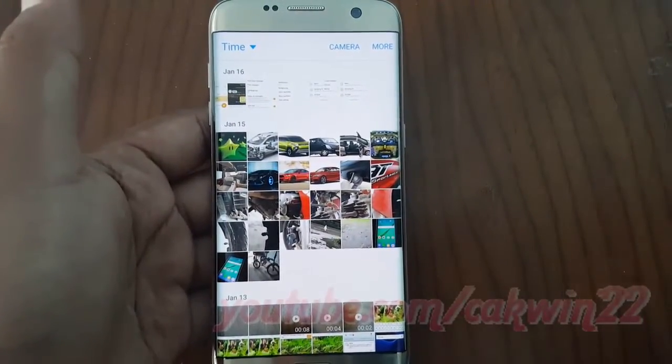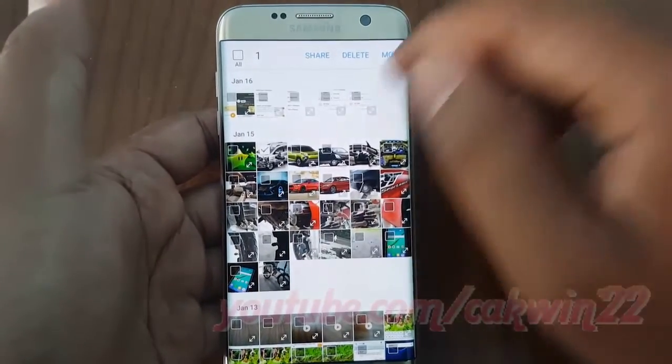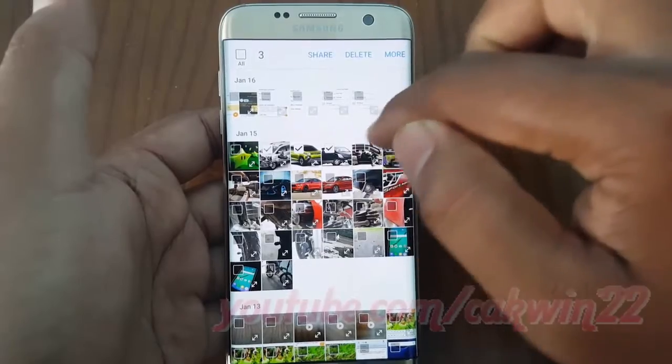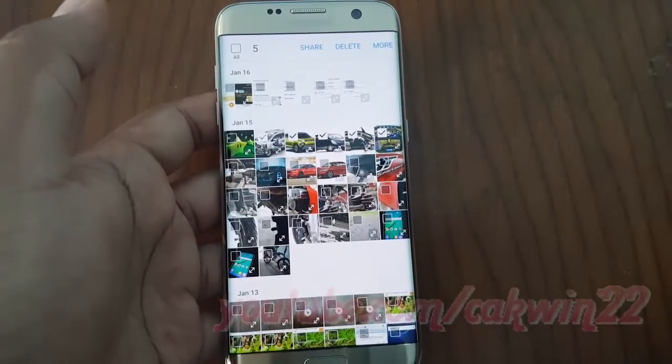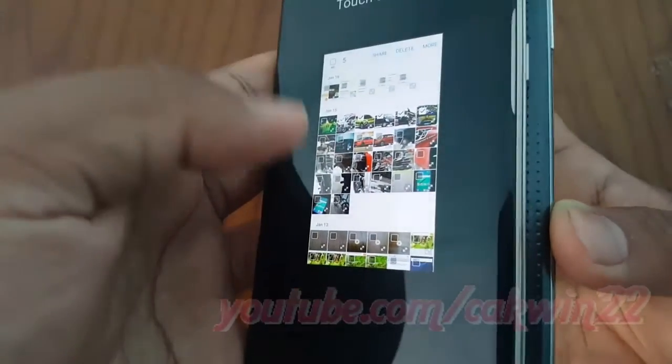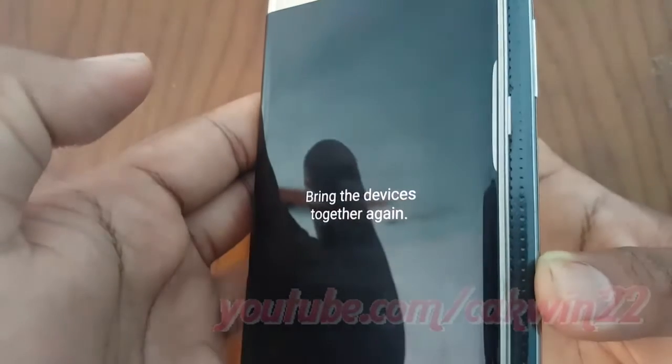To send more than one picture, go to the gallery and select the pictures you want. Press the devices back to back. On the screen of the sender's device, 'Touch to Beam' will appear with an animated background. Touch the item on the screen and within no time it will appear on the screen of the other device.